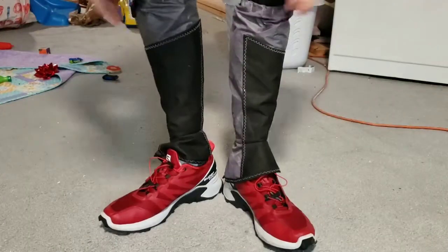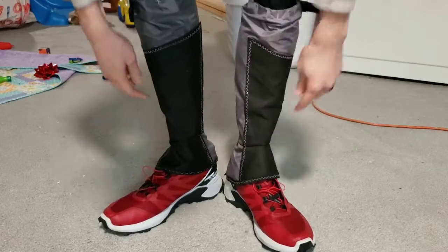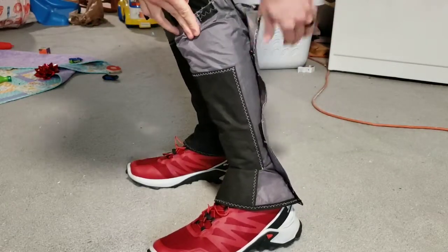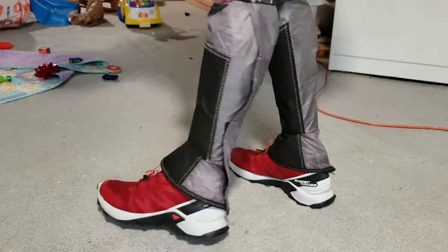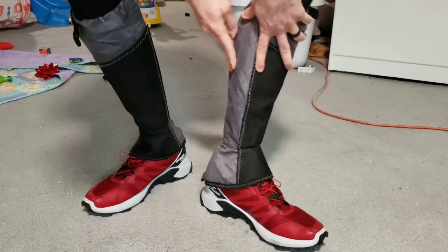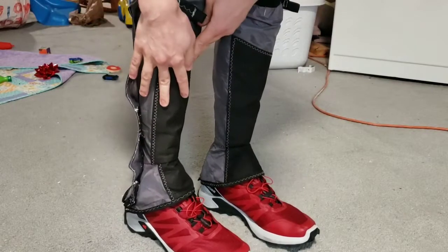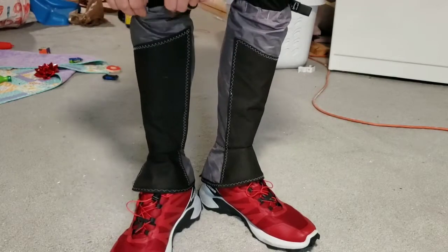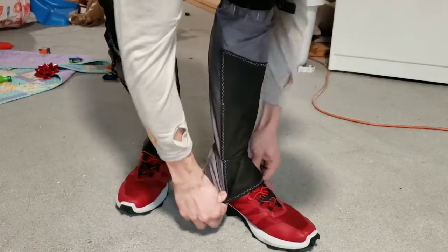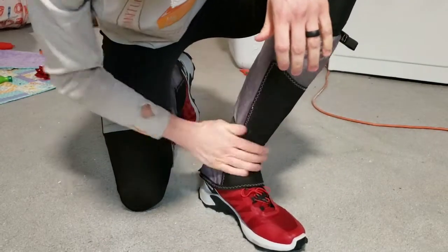I made some gaiters to keep the snow from hitting my ankles. They have velcro to cover up the zippers. I made them out of some old tent material and from a bag I had, plus some other materials. They're stretchy up top and come down over my ankles. I used them on my run this morning and they kept the snow off pretty good.